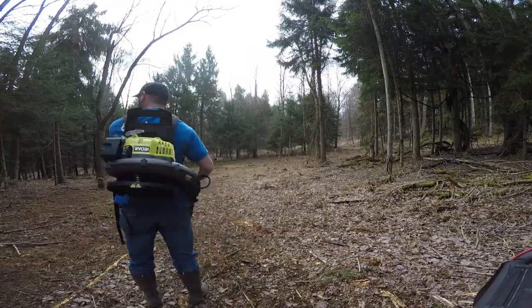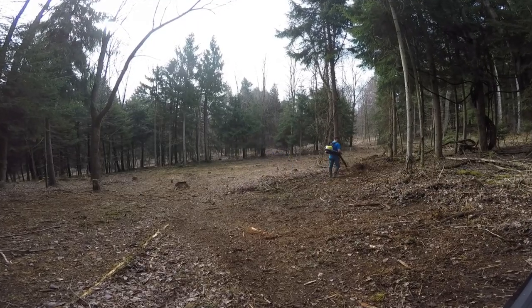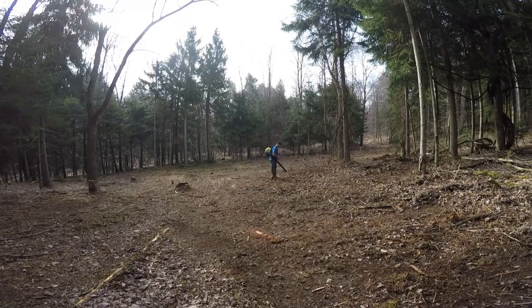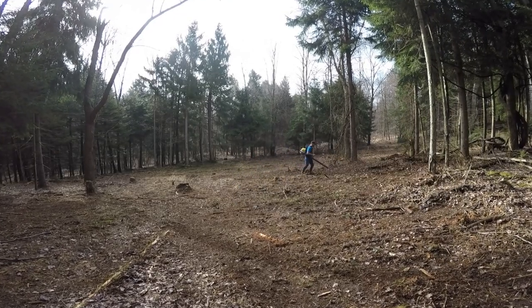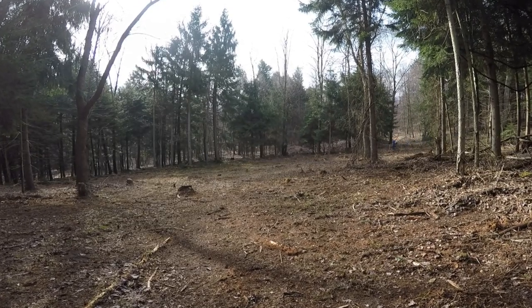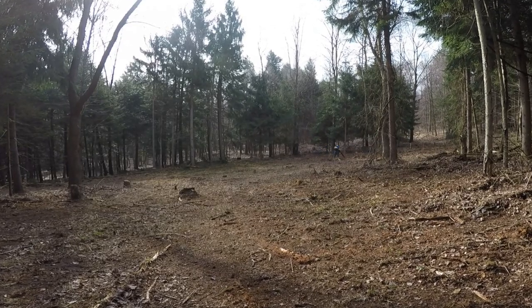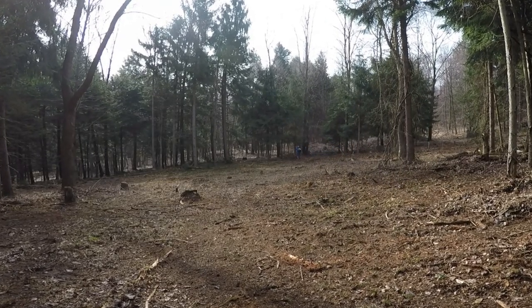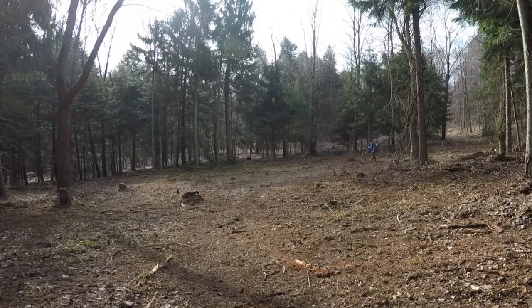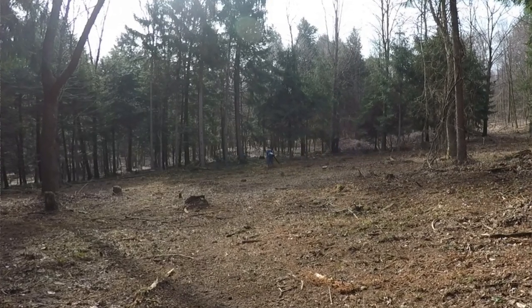Once you clear a certain amount of trees out of the area, most of the time it's going to be covered in leaves. You'll have that layer of leaves on top before you get down to good soil. You'll need to either use a leaf blower or a rake to move all those leaves out of the way down to the soil level. Once you get past that leaf layer, you're going to have to do a soil sample, because leaves when they decay and rot and turn back into soil are very acidic.